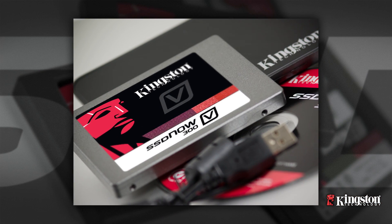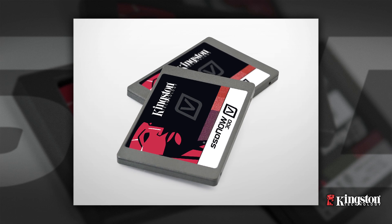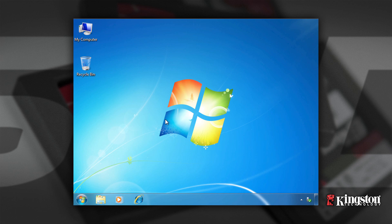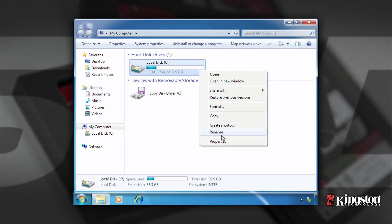Before beginning installation, it is important to verify that the SSD provided in the kit is larger in capacity than the used space on the system hard drive you're replacing. To determine the used space on your hard drive, boot your computer to your desktop, double click on My Computer, single right click on the C drive, and select Properties.